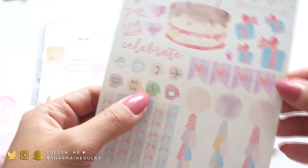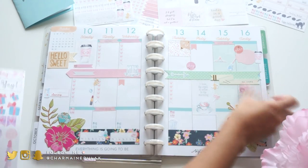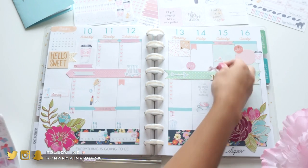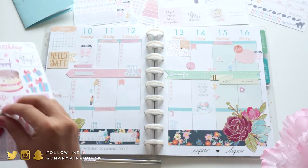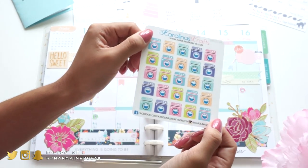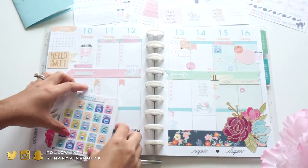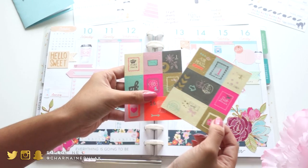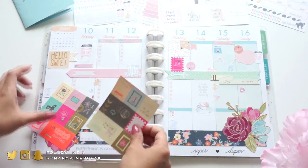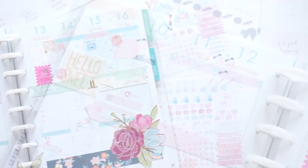Here's another sticker set from my shop - the birthday collection. I'm going to use the TV sticker, the payday sticker, and a bow sticker. Then this one's from Carolina's Crafts on Etsy - I love her chore stickers. And then these I found in my stash and I don't know where they're from, but I'm placing one there because I'm going to the post office that day. That's pretty much it - this is what my spread looks like.